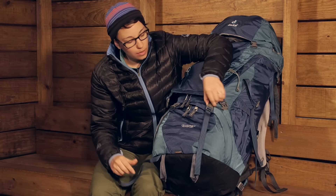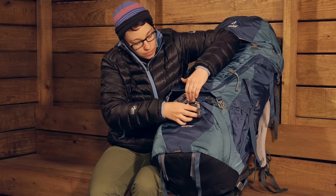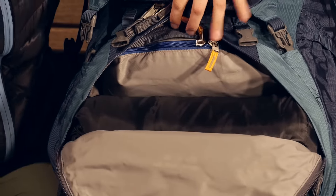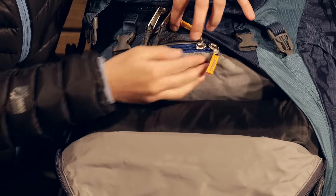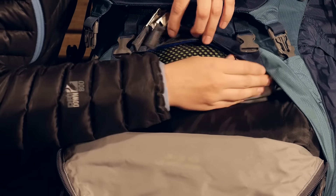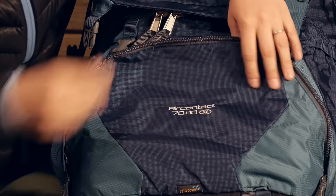You also have a lower sleeping bag compartment, which is a really big pocket. There is a zippered compartment that allows you access up into the main body, so you can zip that off if you want or leave it open.